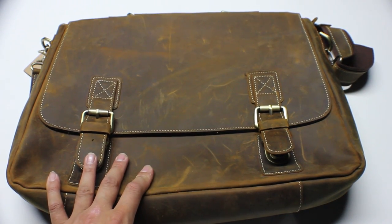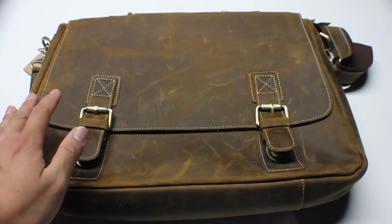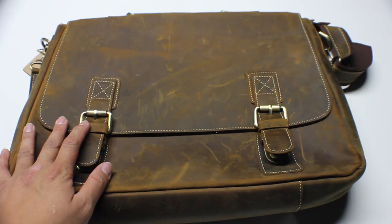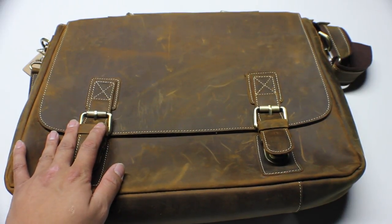What's up, Amazon and YouTube? It's Jefferson with the Starters page, and I got another beautiful, gorgeous S-Zone Men's Crazy Horse Leather Briefcase Bag. That was a mouthful.